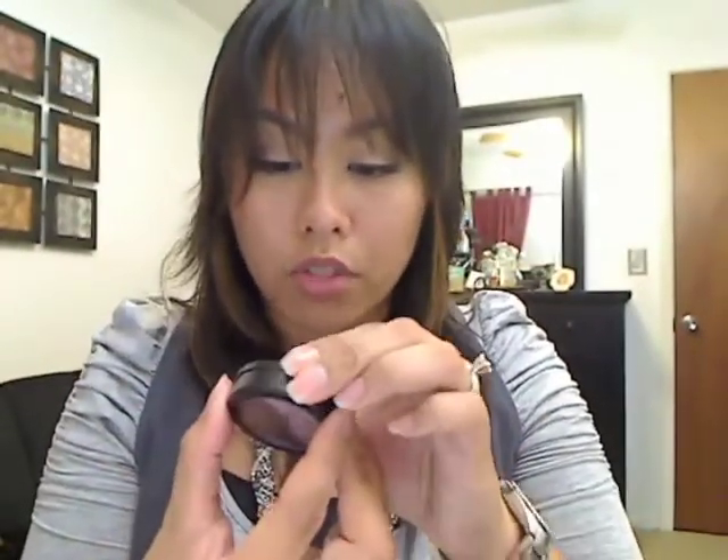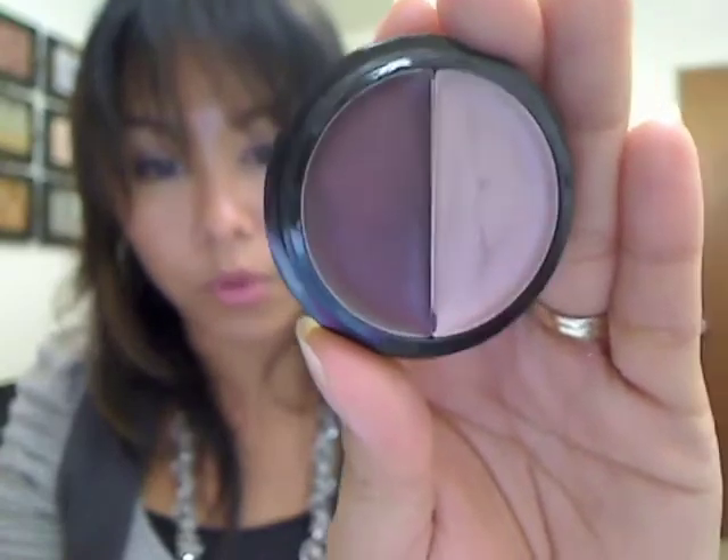I also got Berry Mix, which I just got in the mail and haven't used yet — it's so pretty, with a dark purple and a lilac purple. These are great eyeshadow bases. They're a dollar, but I got mine for 40 cents, so wait until they go on sale. They put sales on all the time, so watch for those. Anyway, yeah — fun stuff!